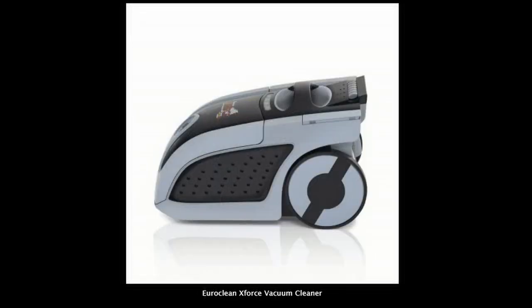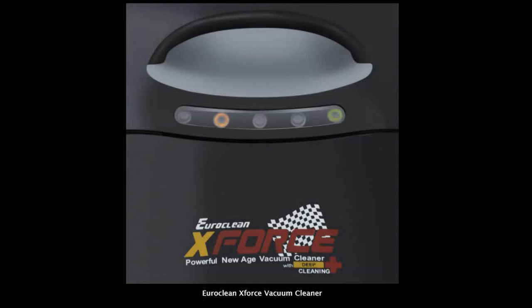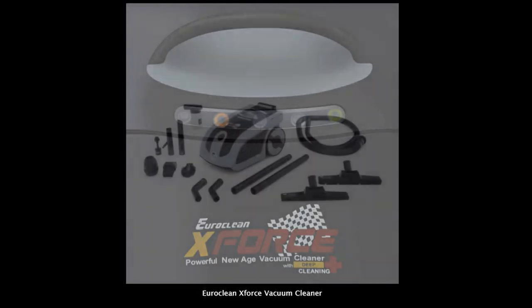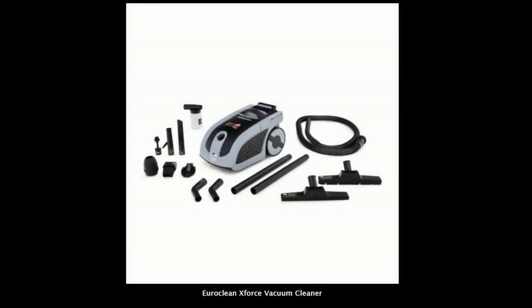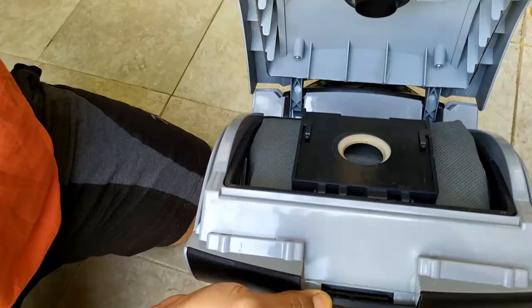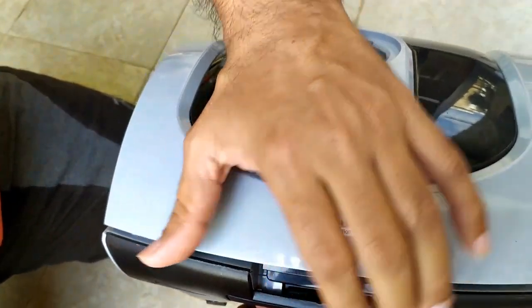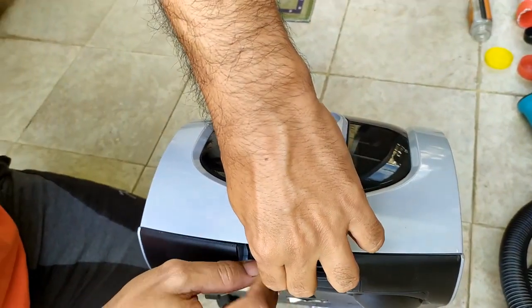I tried to find a video on YouTube on how to actually open it, but I didn't find a single video that could help me. You will get a lot of videos about how to use the different parts, but when this vacuum cleaner is jammed and you need to open it, there's nothing available on YouTube.